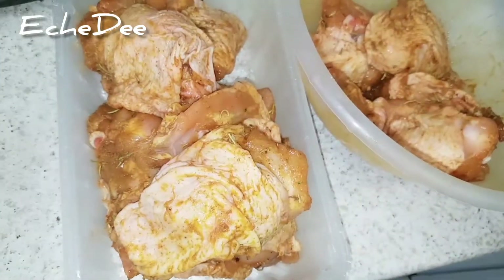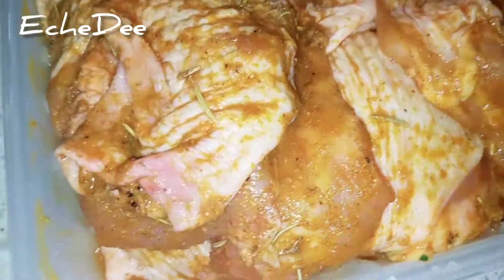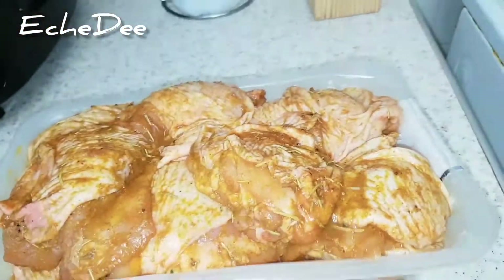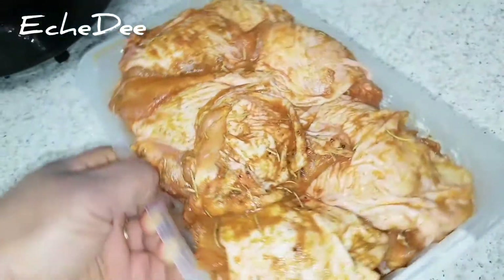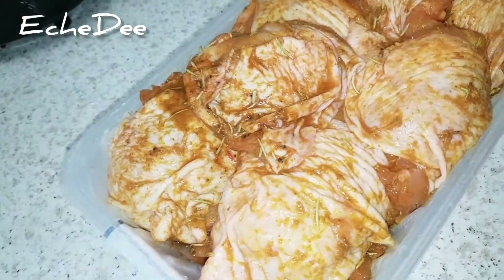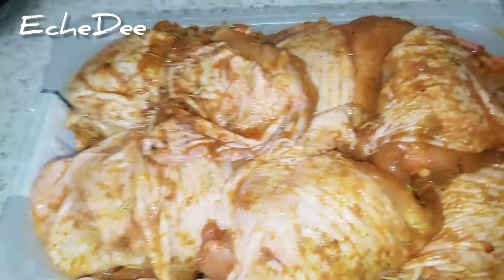After marinating, at this point you can either steam your chicken to get some chicken stock, or you can fry them straight away. I'll be steaming mine because I love the chicken stock — I can use it for my jollof rice, pasta, any sauce, or stew I want to make.